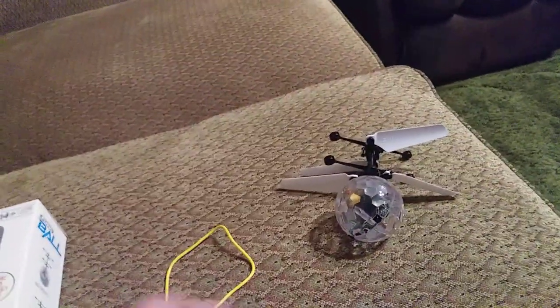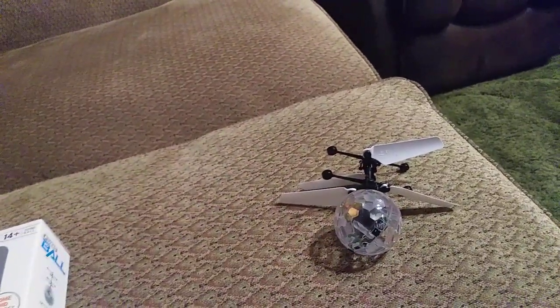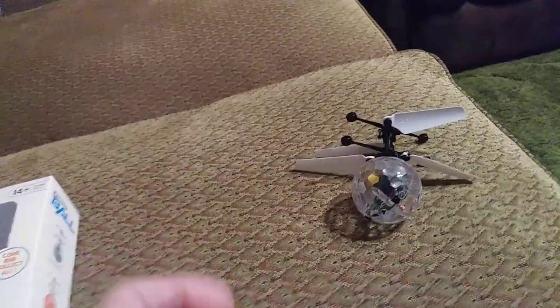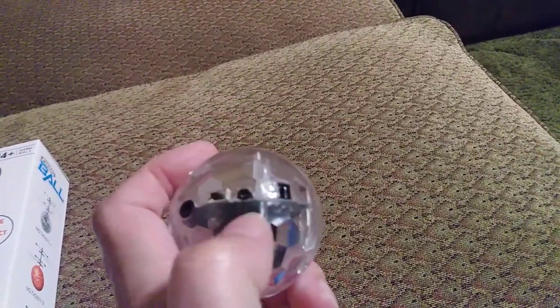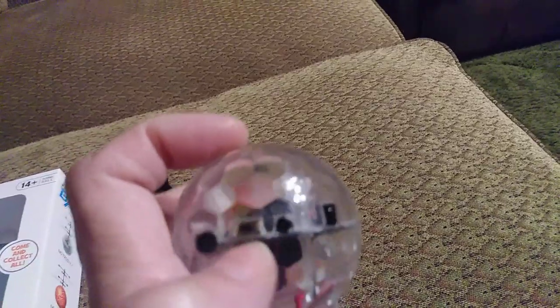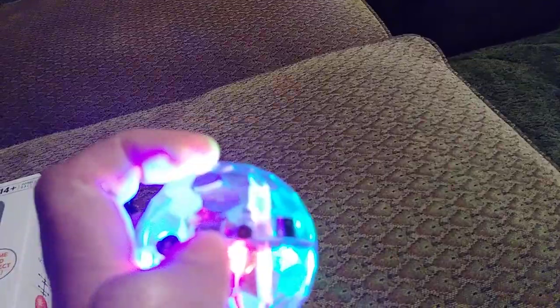But this is really cool. First off, you're going to want to charge it. It's got USB on one side. Here's where you charge it — there's a little hole, you just slide it in there. Wait until it's charged and then you can play. The on/off button is right here, and you just push it in to turn it on, and then again to turn it off.